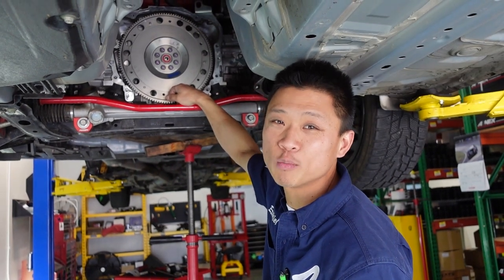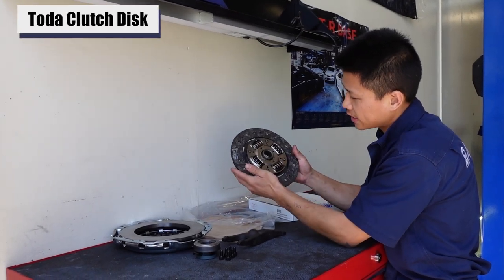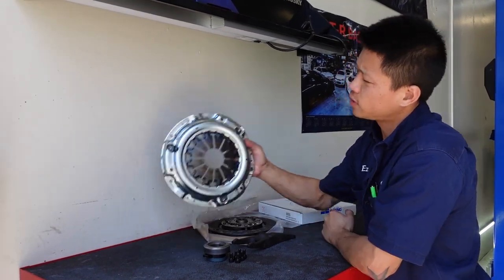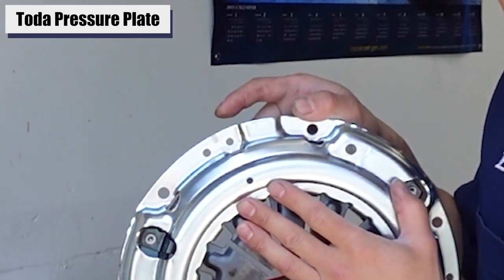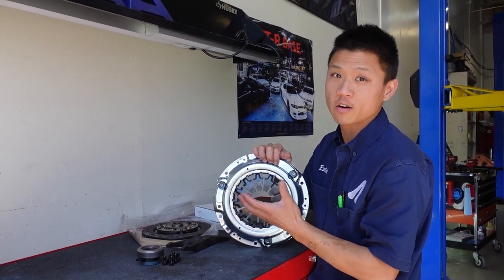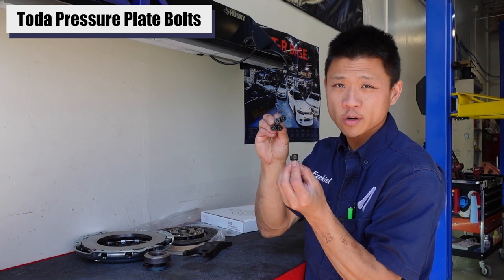OEM bolts have seemed to hold up well for our customers. The TOTA clutch kit, just by looking at it, looks pretty close to a XETI stage 1, although these are built to higher standards. If we look at the pressure plate, we have this white mark right here, which is a balance mark. That tells me the pressure plate and the flywheel are both balanced from factory, which the XETI aftermarket kits are not. Pretty cool feature from this TOTA clutch kit. This kit also comes with the uprated pressure plate bolts from TOTA.